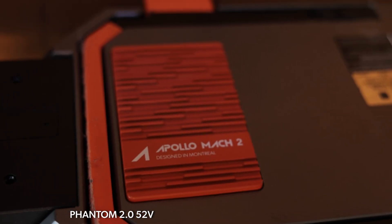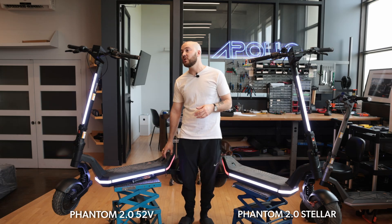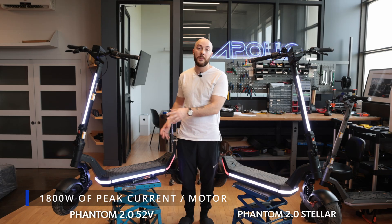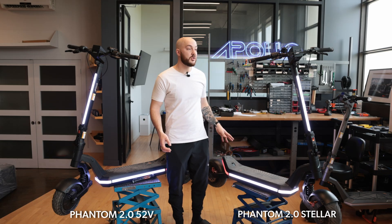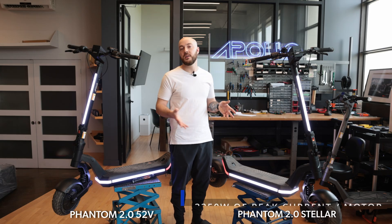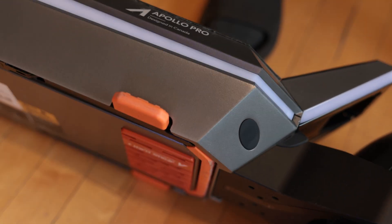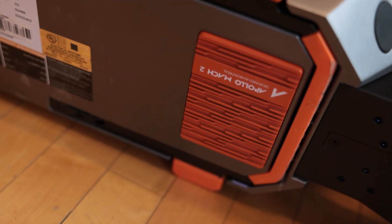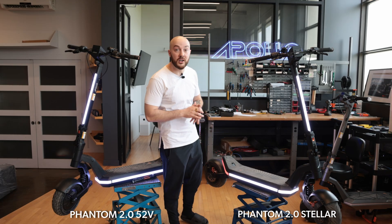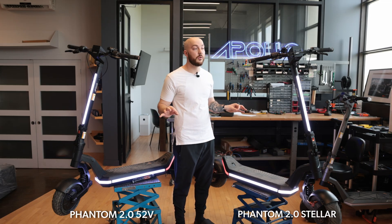Behind the battery, the 52V has the Mach 2 controller and the 60V has the Mach 3 controller. The Mach 2 discharges about 1,800 watts of peak current per motor, while the Mach 3 delivers 3,350 watts per motor — roughly double. The 52V is comparable to the Apollo Pro, while the 60V is unlike anything in their lineup yet, and you'll see the difference clearly in the side-by-side acceleration test later.